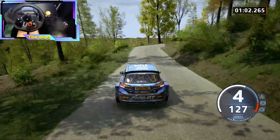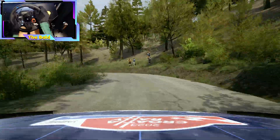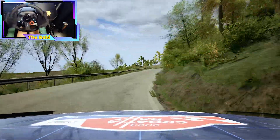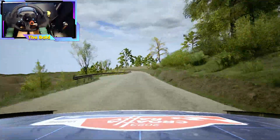60, 2 left, half long. 70, 4 right. 90, 6 left. 100, 6 left, over bump.